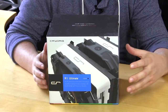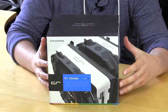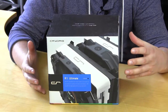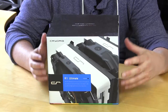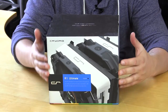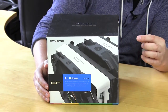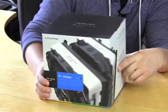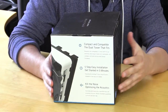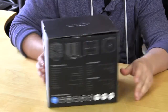The R1 Ultimate comes in a really great retail box. For being their first product, this is a really fine-tuned retail box — it looks great and gives you a ton of information. On the front it shows a picture of the cooler, and on the side it goes over the different technologies and features used on the cooler itself.